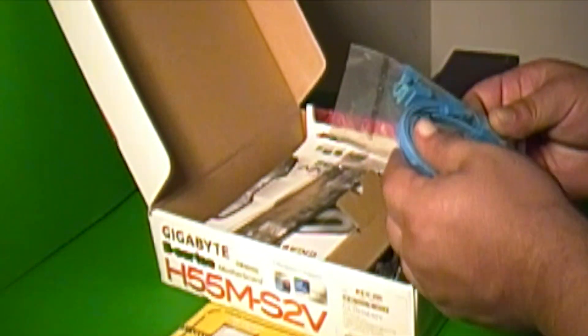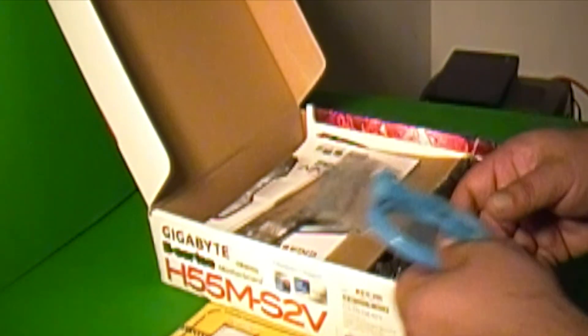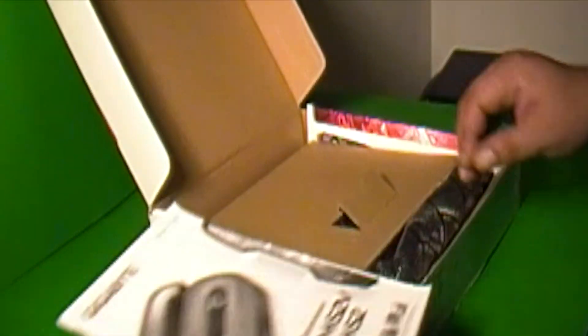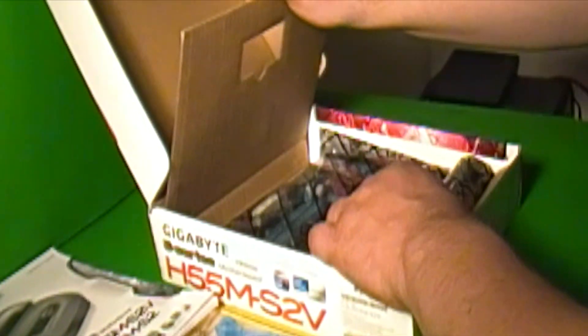We have what looks like an E-SATA cable, your I/O shield, owner's manual, and of course the motherboard itself.